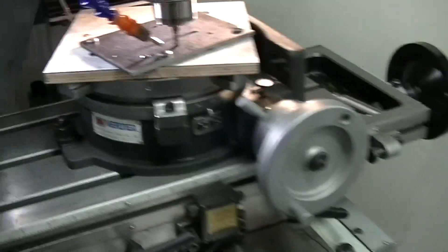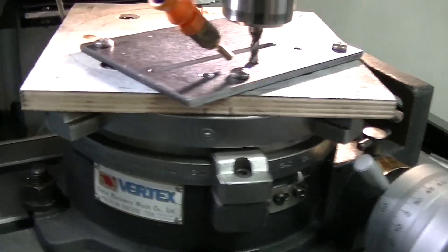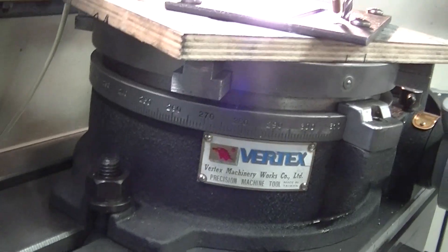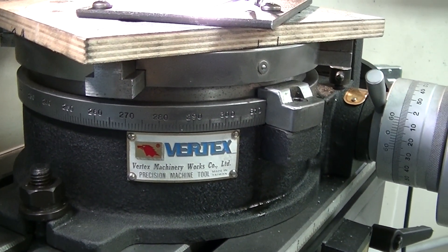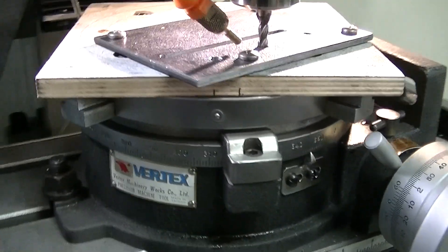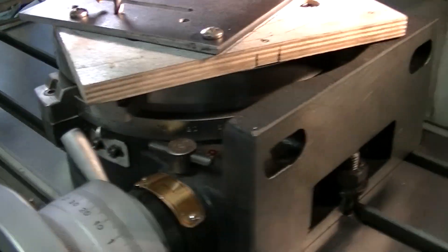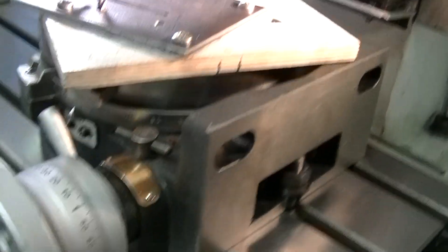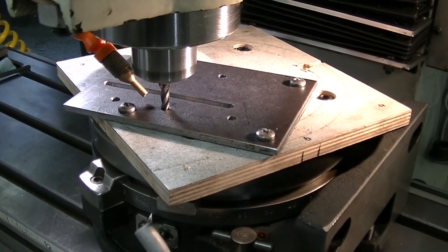There's no better tool to do that with on a manual machine than a rotary table. So I got it set up. I've never used one before, never done anything with a rotary table. I've had it for about a year, but I knew someday I'd need it, and this is the perfect opportunity.